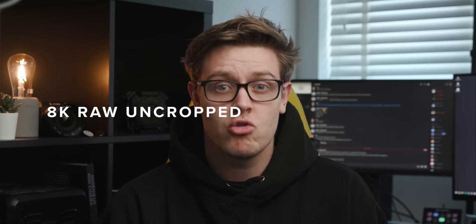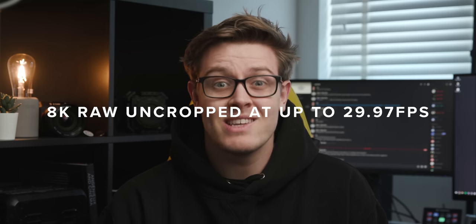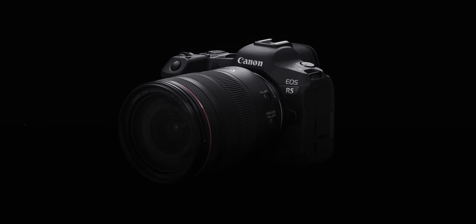Straight off the bat, Canon are not only aiming this camera at photographers but also want it to be used on video and motion picture productions, and you can tell this just from the specs. You'll be able to record 8K RAW uncropped at up to 29.97 frames per second internally — that is insane for a mirrorless camera and a first for Canon. I'm really intrigued how Canon has done this, what flavour of RAW the camera will use, and how the camera manages the heat that is going to be generated.